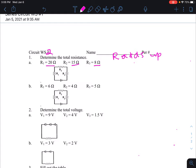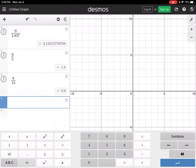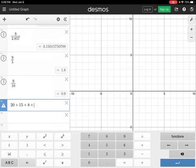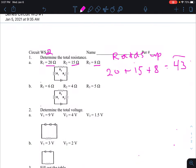To find the total resistance, just add them up: 20 plus 15 plus 8 equals 43. So the total resistance for number one is 43 ohms — that's how you do resistance.